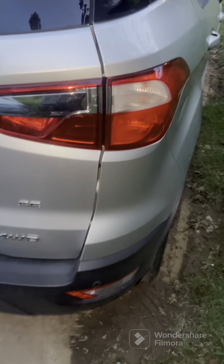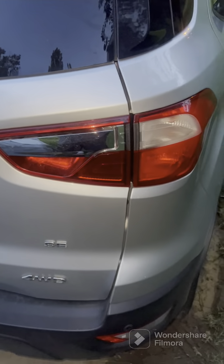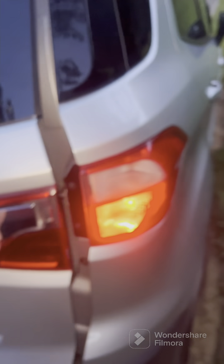Okay everyone, we're going to be changing the tail light — this bulb right here is burned out. This is a 2020 Ford EcoSport. What you're going to do is, of course, open the door.